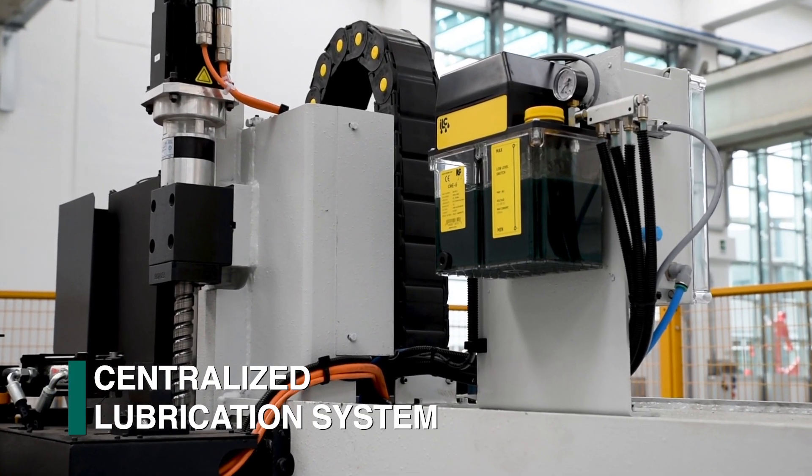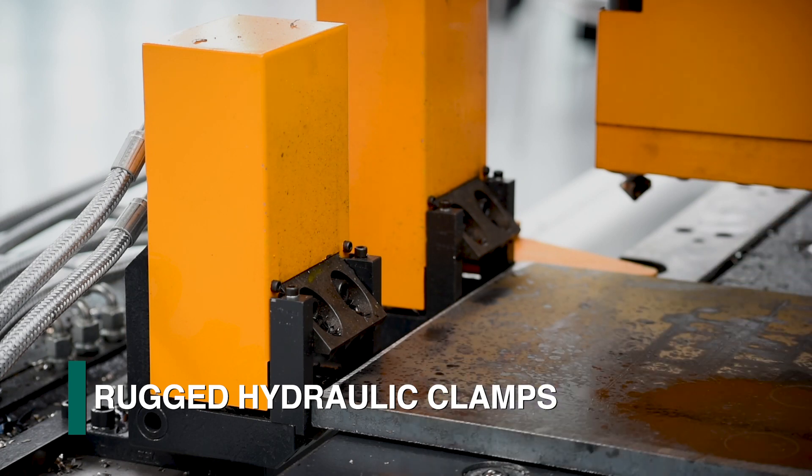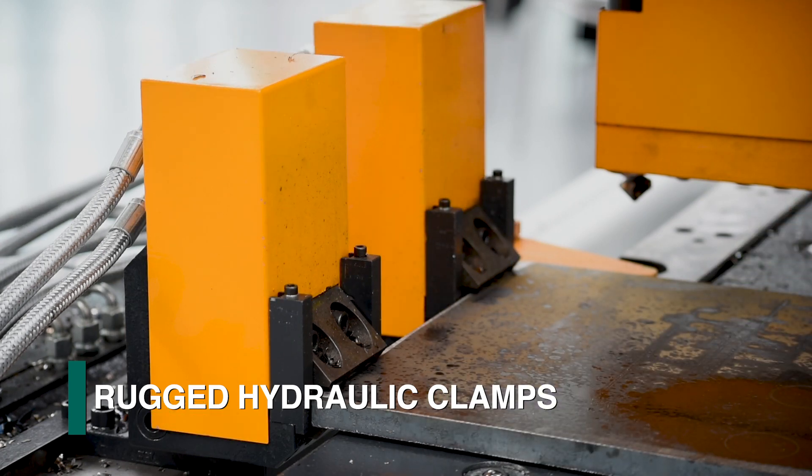The material to be processed is supported by an integrated ball transfer table that is guided by dual prismatic ways. A centralized lubrication system automatically addresses the system requirements.